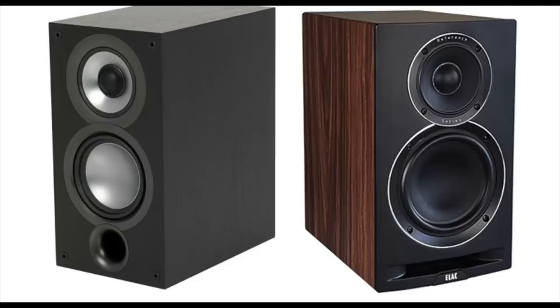It might be mistaken for the ELAC Unify 2.0, the UB-52, but it's not that speaker — this is the new model. I'm going to put them up side by side so you'll see the difference. But that 6.5-inch woofer is the star attraction, because it really transforms the sound of this speaker compared to its little brother, the UB-52.